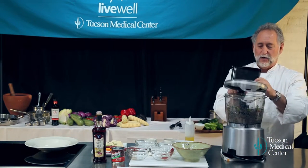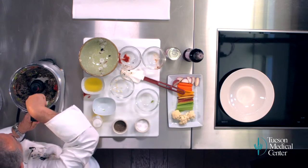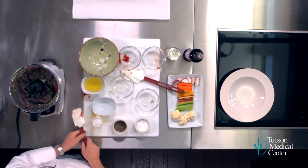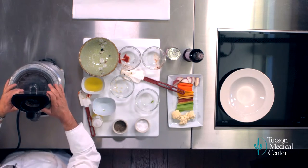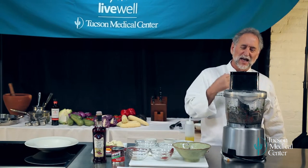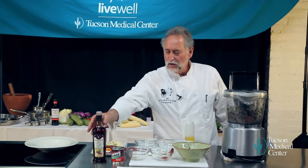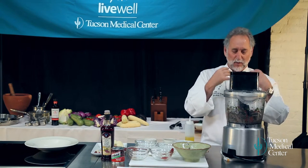We're going to work that down again. Then, with the motor running, we're going to add our olive oil and vinegar. These are really important elements. The olive oil gives it a nice flavor and a really velvety texture. The vinegar adds a little bit more acid so it really makes it all come alive.